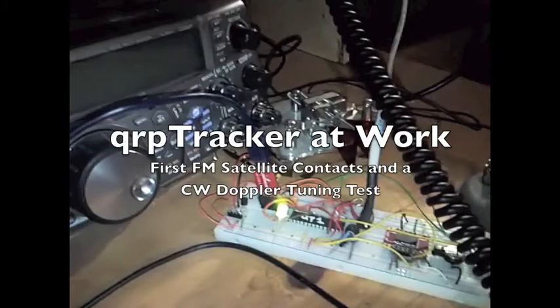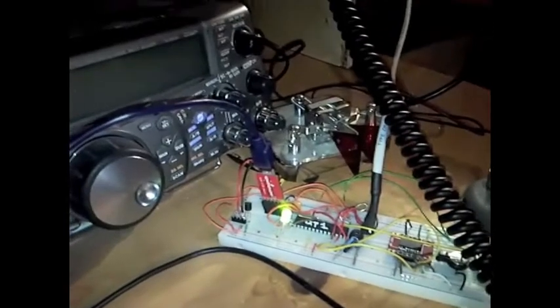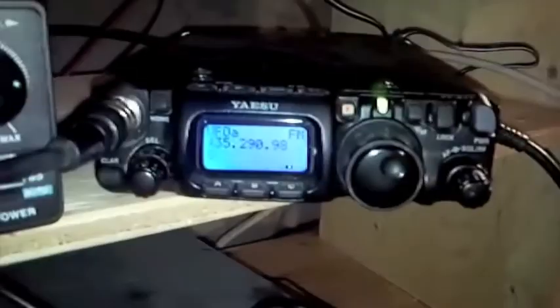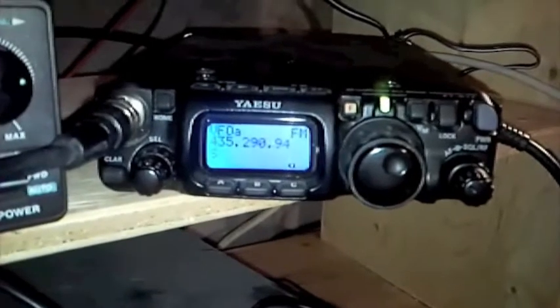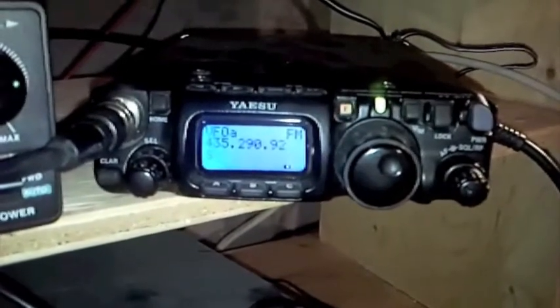Here's an update on the QRP Tracker project — my full Doppler tuning program fit on an Atmel microcontroller. I'm going to show you a couple of FM contacts wholly tuned by QRP Tracker, and we'll then see how well the Tracker stays on frequency while tuning a low-orbit satellite beacon.